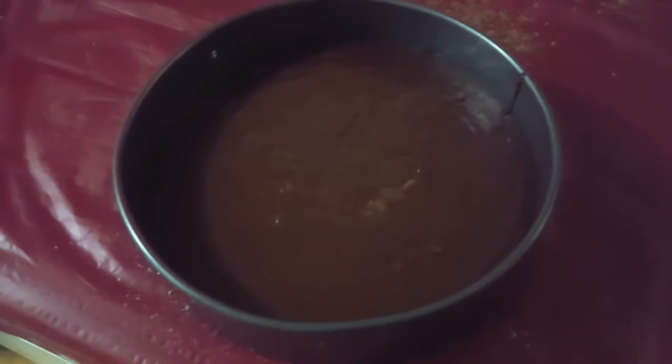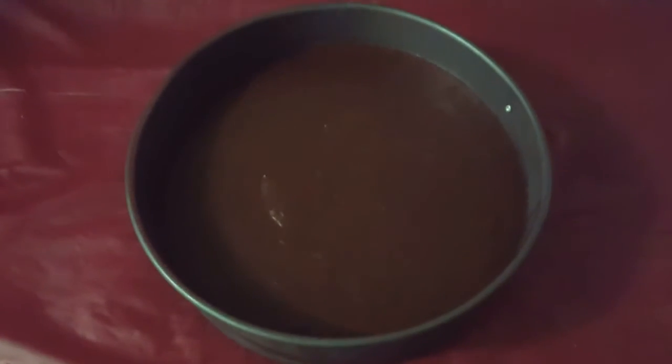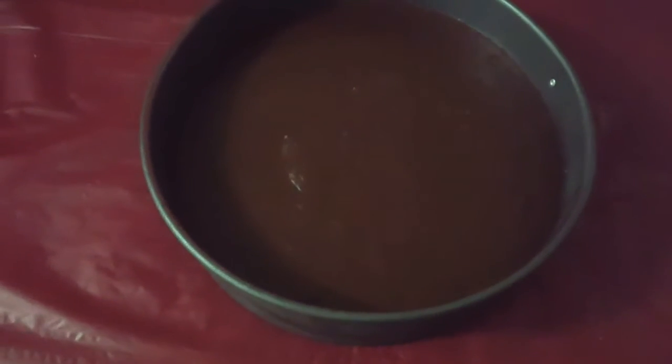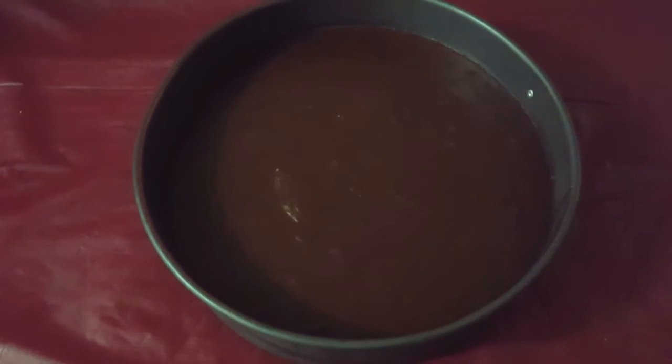Add some almond essence and some brown sugar, then pour it into the cake pan. This is going to go into the freezer. After a couple of hours it's going to be somewhat hard but not completely frozen, which is what you want.